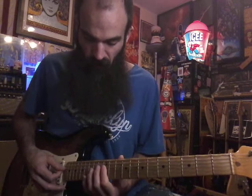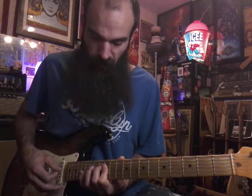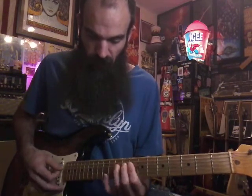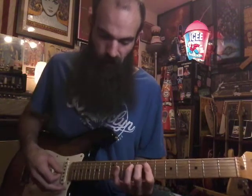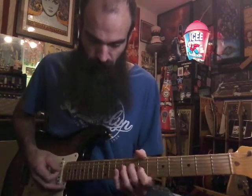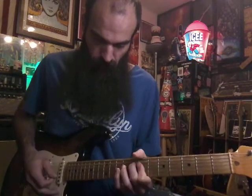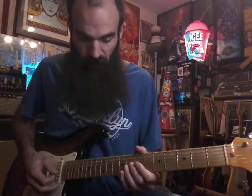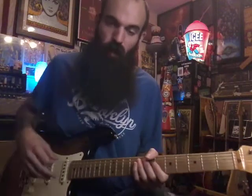Bar D and G on 12, hammer on to 13 on D, then go down to 10 and 12, then 8 and 10, then 7 and 8 — hit D and G together the whole time. There are more ways to play it, but it sounds good if you want to make a loop, or you can play either one over the song. They both sound good.